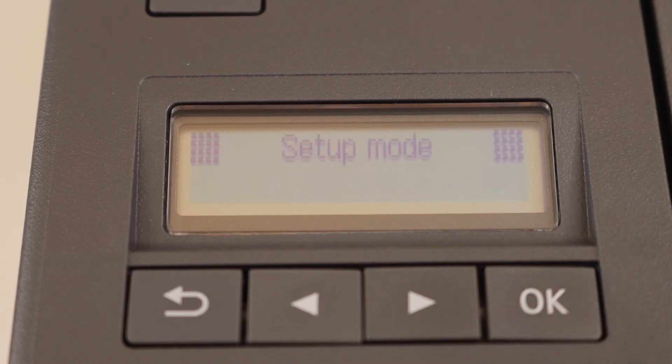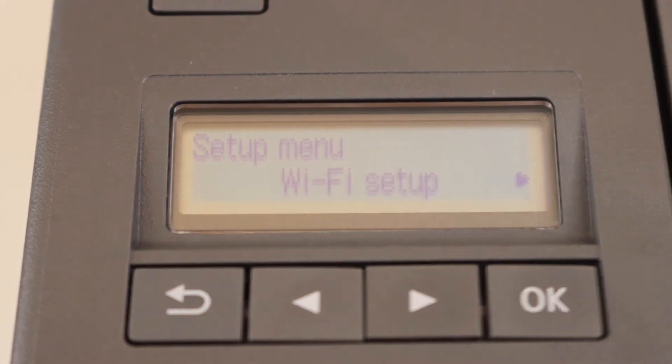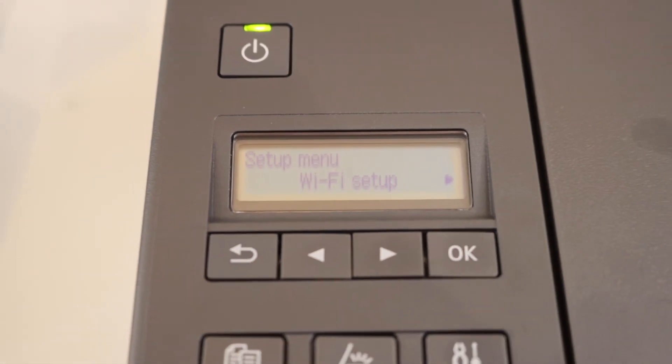Now going back, we can see it has come into setup mode. It's not connected to any Wi-Fi right now, and you will have to set up your printer again.